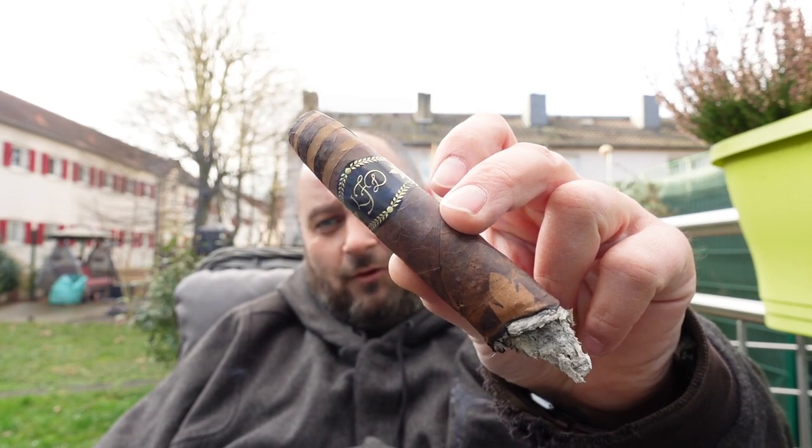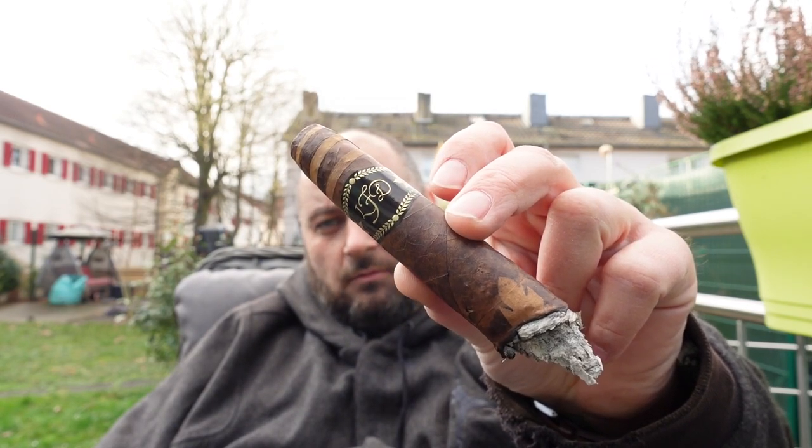Back with our La Flor Dominicana Salomon Unico. I was talking to the birds — they said they'll be quiet now. Let's see.